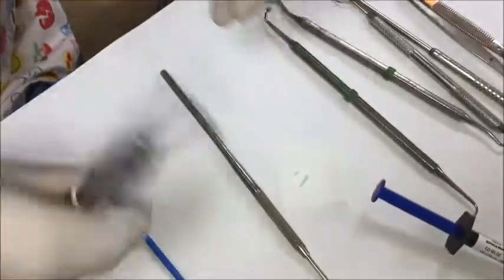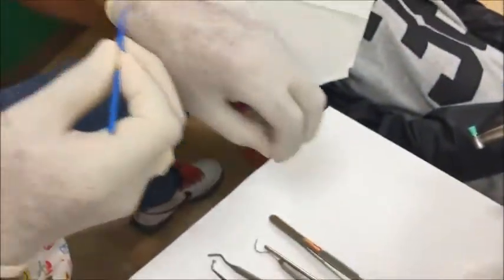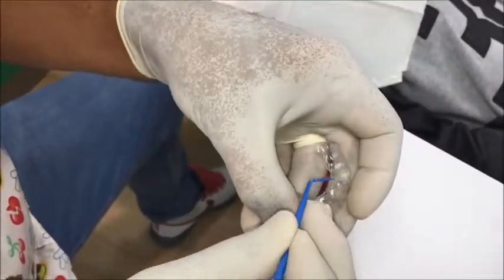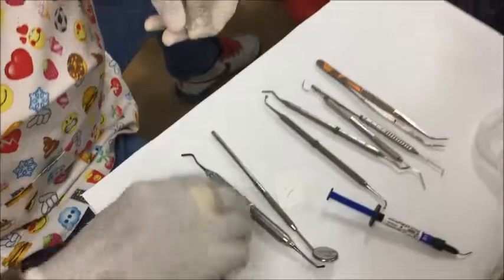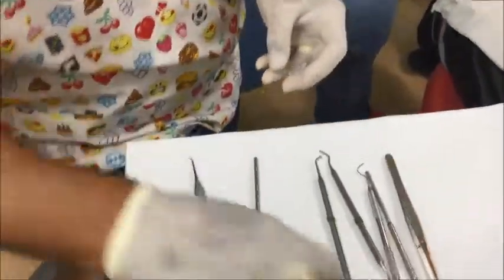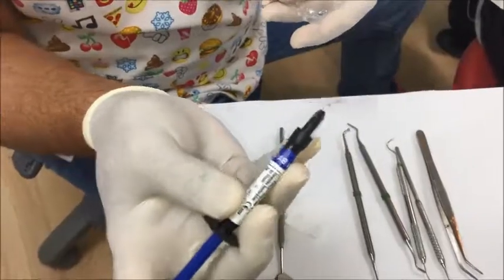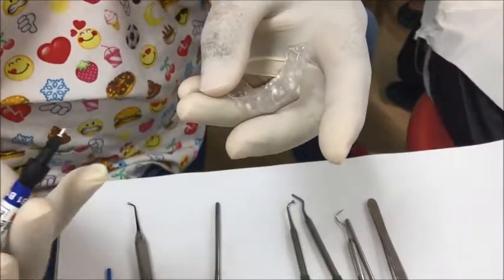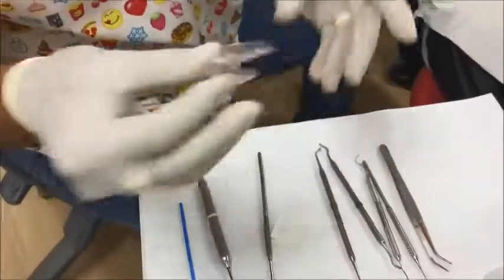Before we do that, we actually lubricate the template. I use a really fine micro brush with a little bit of Vaseline, and I just lubricate the inside of that. Then we put it on and pat it down a little bit, then go around and put just a little drop of the same color flowable composite. I've already made these up so I'll just keep them under protective light.